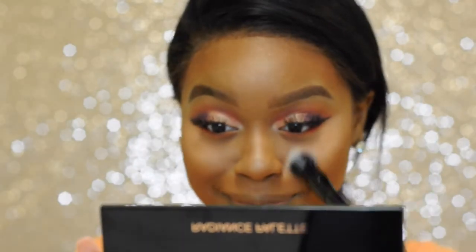Here I decided to try something a little bit different — this is the Makeup Revolution London matte blush in the shade Nude. I'm not quite sure how I feel about it, but it's there.